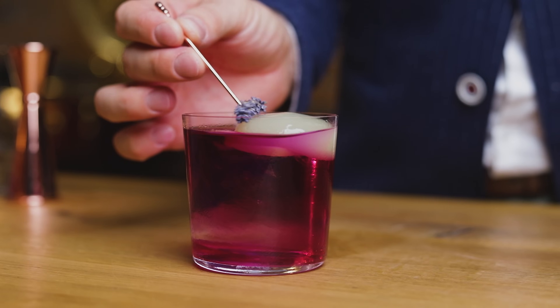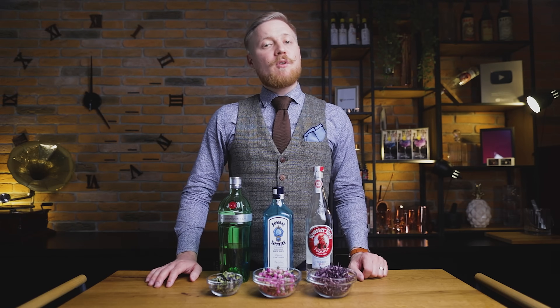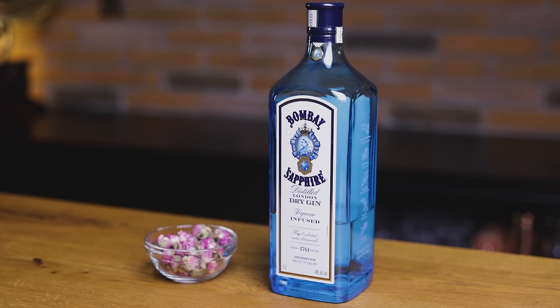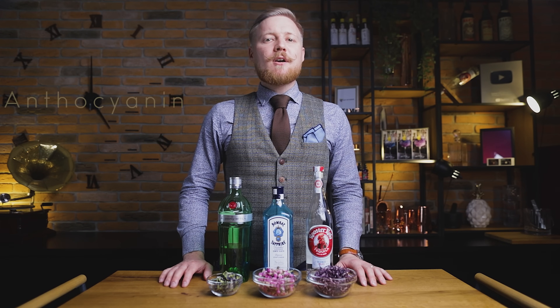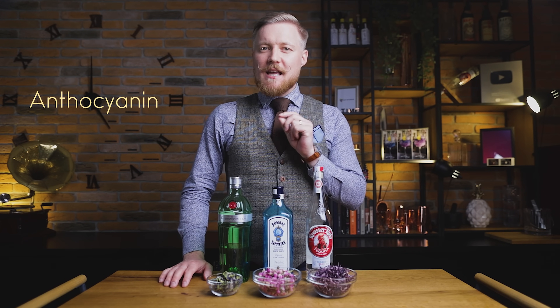This won't be the first time we're using red cabbage to add color to a cocktail on our channel. We've made a red cabbage justino with cachaça for an elevated caipirinha. This time we'll infuse tequila with red cabbage, gin with pink rose buds and gin with butterfly pea blossoms. All three of our colorants contain a pigment called anthocyanin, which is basically what makes color-changing cocktails — and this episode — possible.